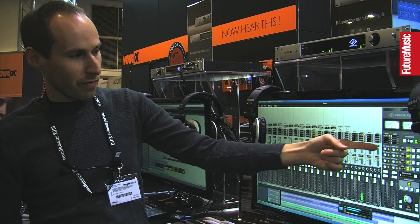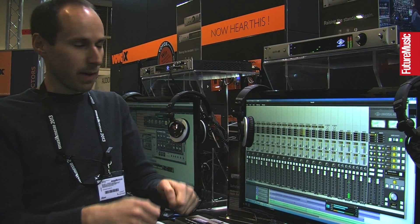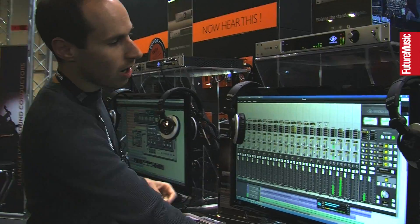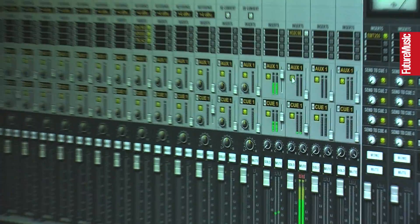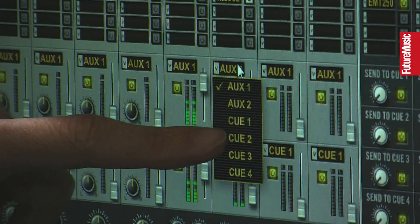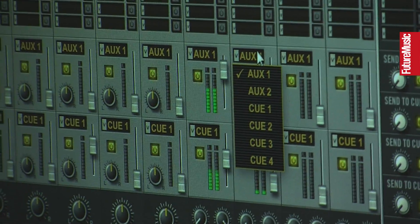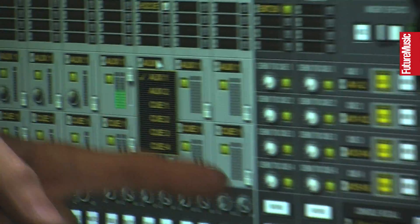We showed a preview of this at NAMM where we've got a great new send interface — basically a small fader as opposed to the little knobs we used to have, so you can see all of your sends. Apollo 16 has two additional Q-buses. You used to have Headphone 1 and Headphone 2 on Apollo; Apollo 16 has four proper Q-buses.